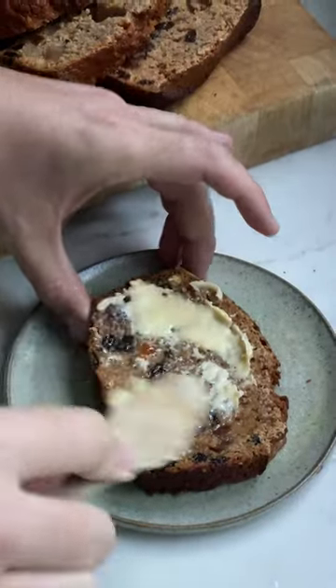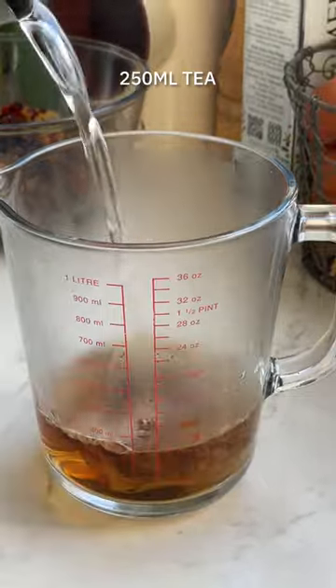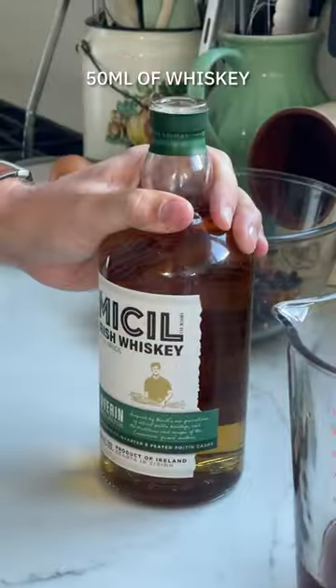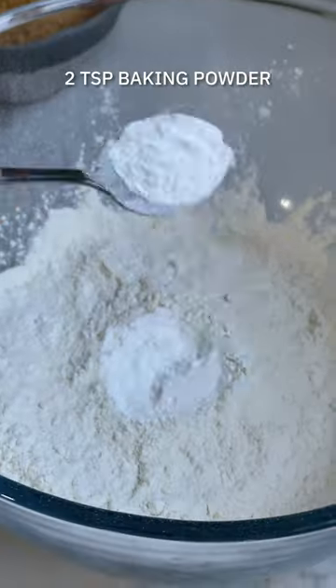Are you even Irish if you haven't had a slice of barnbrack in the lead up to Halloween? This fruity tea loaf was packed in my lunchbox almost every October by my mum growing up. Some people call it barnbrack and some people call it barnbrack, but whatever you say, it's essentially a dense fruit loaf and gets its flavour from a mix of dried fruits soaked in tea until they're plump and juicy.